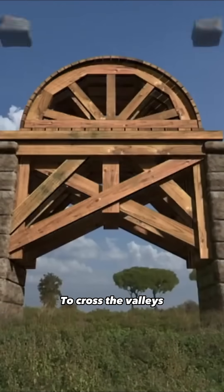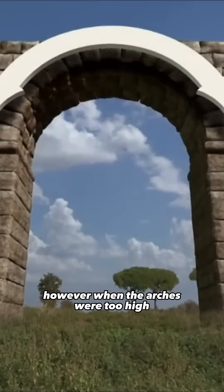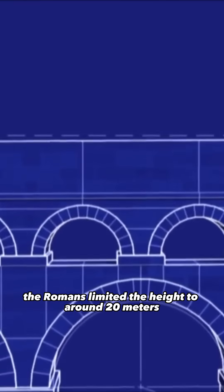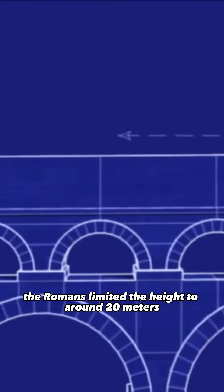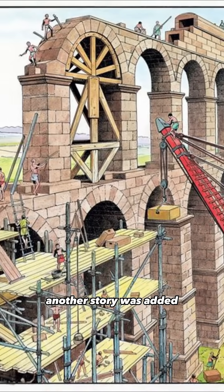To cross the valleys, a bridge was built on which the aqueduct rests. However, when the arches were too high, they became unstable. To remedy this problem, the Romans limited the height to around 20 meters. When the construction needed to be higher, another story was added.